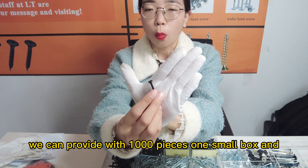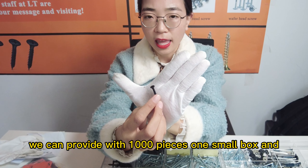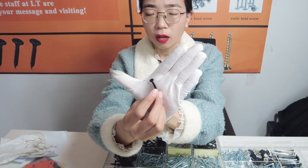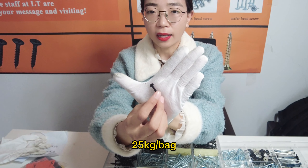The packaging we can provide: 1,000 pieces per small box, 25 kg per carton, or 25 kg per bag.